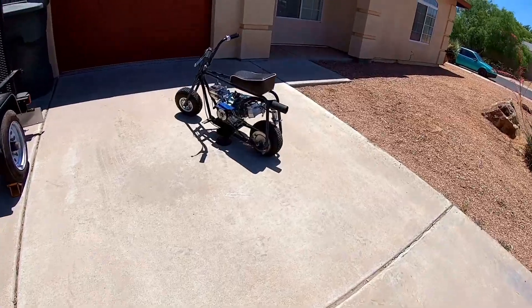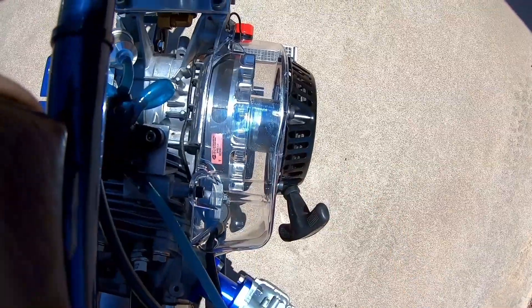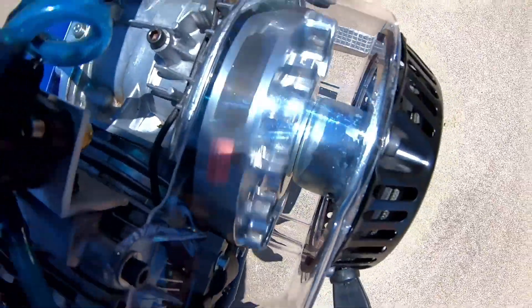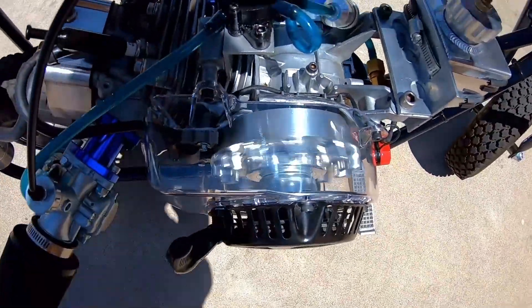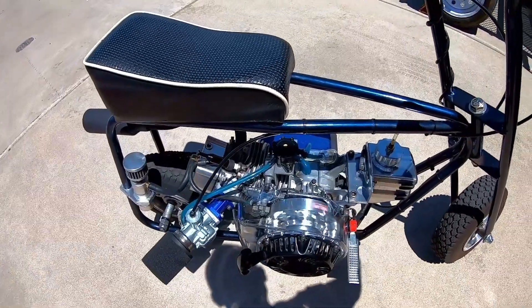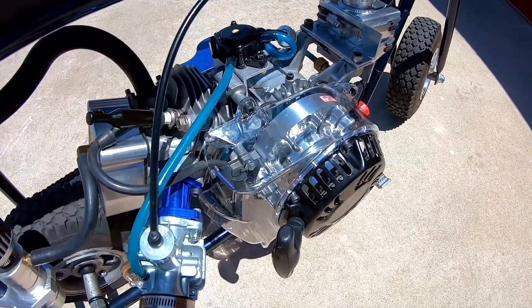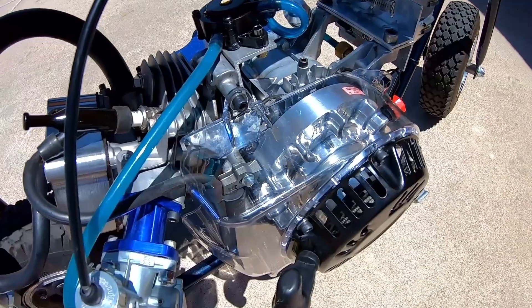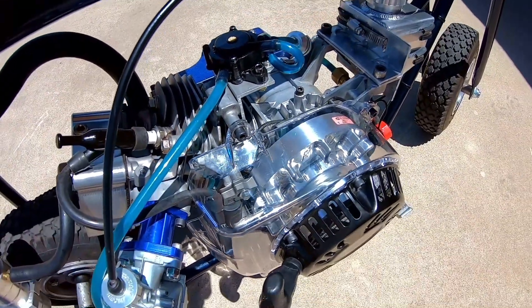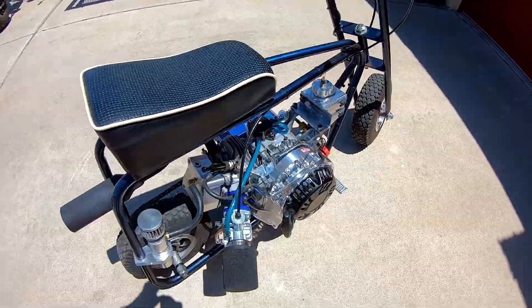Yeah, that thing looks pretty sweet. Let's go outside in the sun and fire it up. Let's fire this baby up, let's see what it looks like when it's running. We'll see how it holds up over the long run. But yeah, it's built out of pretty good plastic — pretty thick. Because when you pull it, you don't feel any flex when you pull the cord to start the engine. So it looks like it's built pretty good. We'll test it out. See you next time.